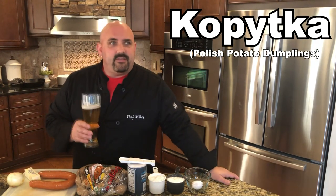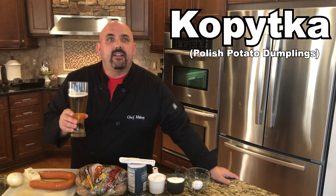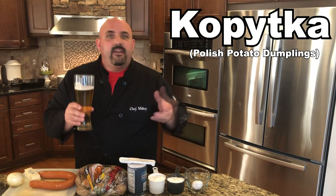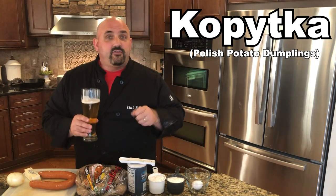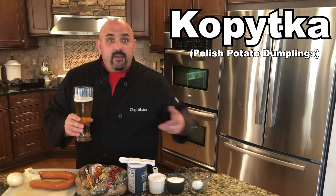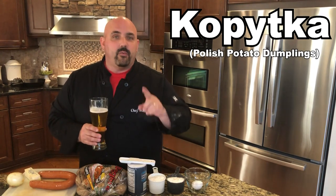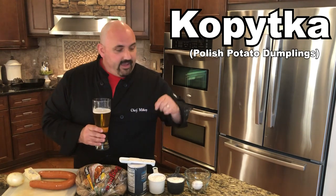Today we're going to take a slide to the Polish side again. We're going to make a fantastic, easy, simple dish — you can make it any time, any day with very simple ingredients. This is called Kopitska. Kopitska is like a little potato dumpling, similar to Italian gnocchi. So if you don't want to say Kopitska, you can call it Polish gnocchi — that's fine with me.